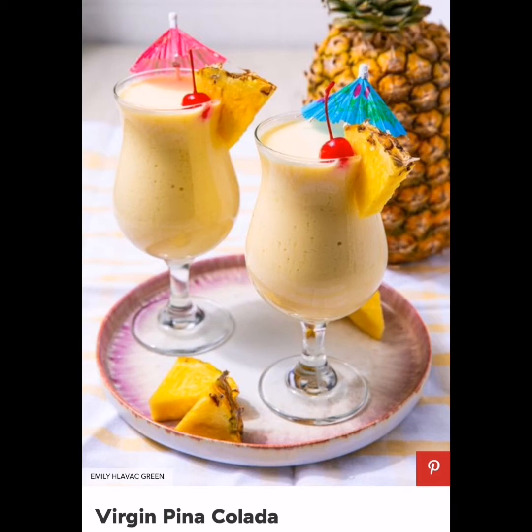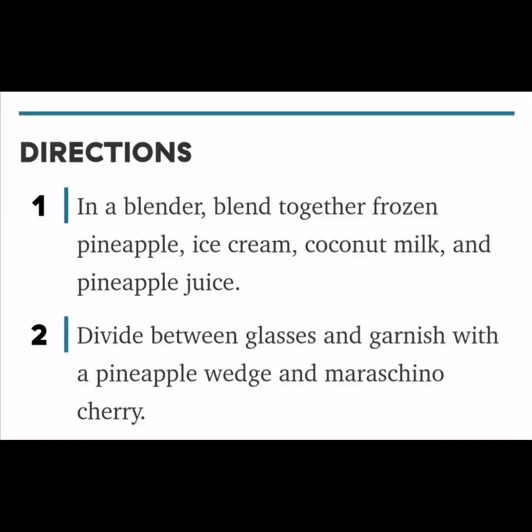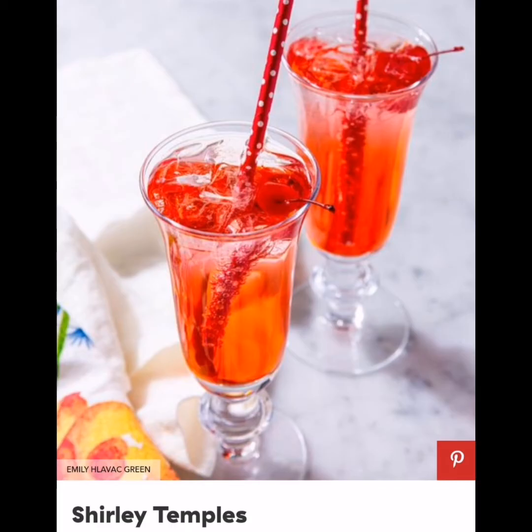Virgin Pinacolada: A non-alcoholic piña colada that's basically a tropical milkshake. Ingredients: 10 oz bag frozen pineapple chunks, 4 large scoops of ice cream (about 1 cup), 1 cup coconut milk, 1 half cup pineapple juice, pineapple wedge for serving, and maraschino cherry for serving.